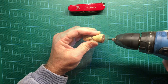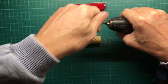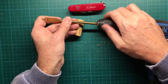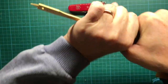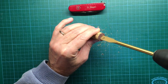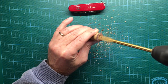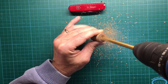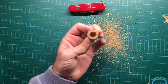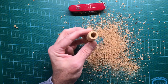Now you change the drill bit to the bigger one. And that's all you have to do with the cork stopper.